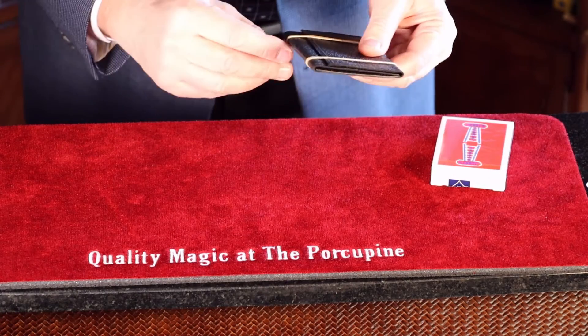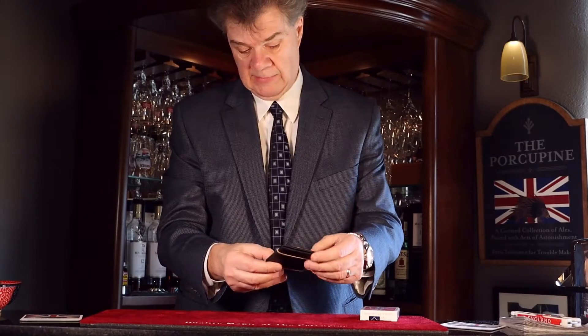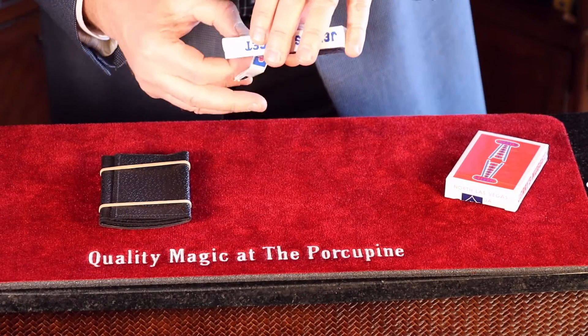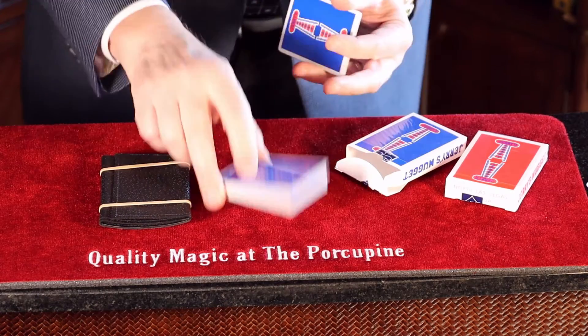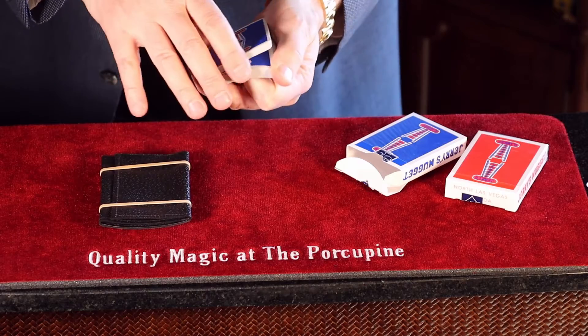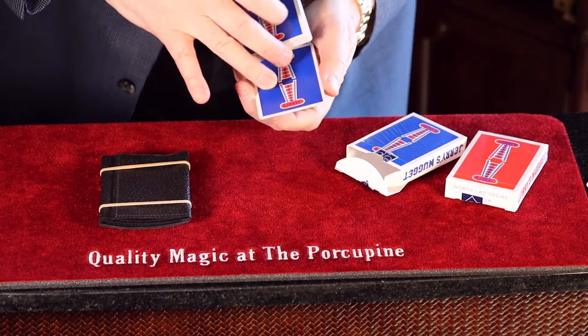Let's just secure your card in here. Now, what we're going to do, we're going to take this deck of cards, and there's a blue deck, and I'm going to have another card chosen. Give it a quick cut. Alright, just tell me when to stop whenever you want. There — you sure? Alright, let's just poke that card out.